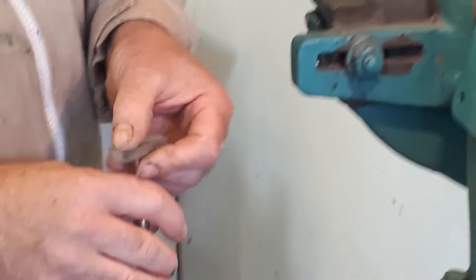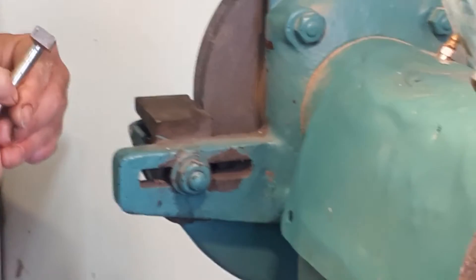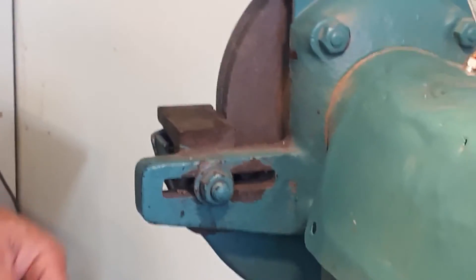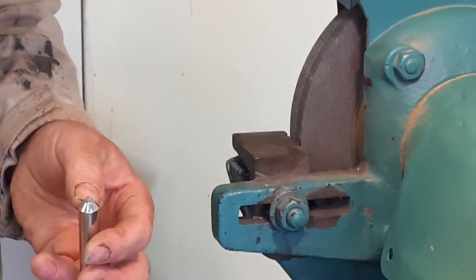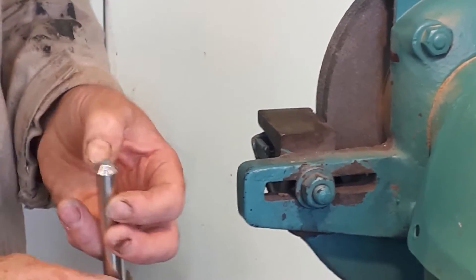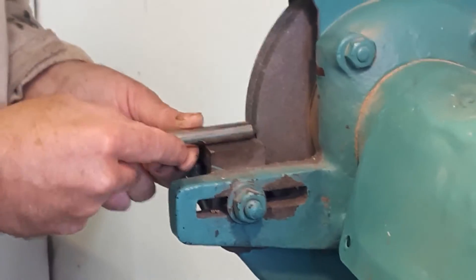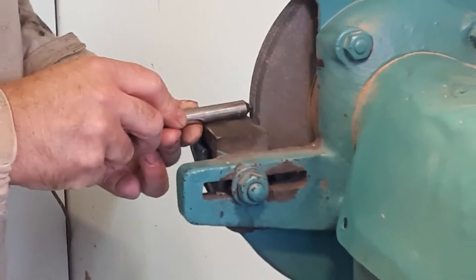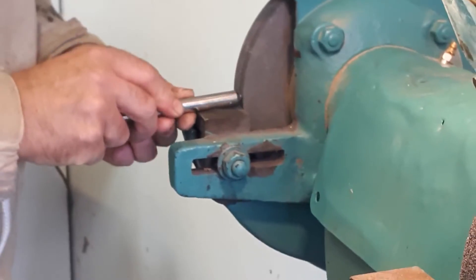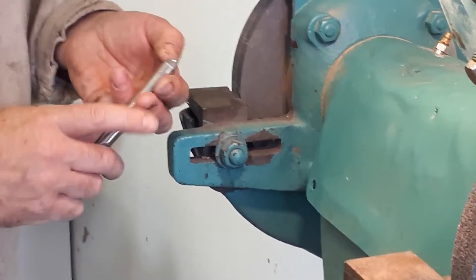This is a diamond dresser flat bar — very easy to keep a nice flat surface. My preference, though, is a single point diamond dresser, because you get a good lump of diamond and you can also shape the corners of the wheel if you desire. The important thing with the single point diamond dresser is you don't want to keep dropping off the edge of the wheel, because over time you'll lose your diamond.